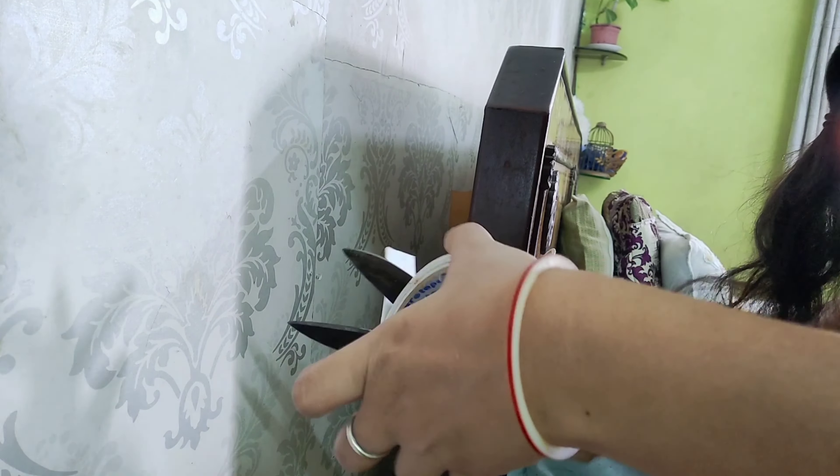This hook is very quick and easy. I bought it from the local market. I used a strong glue — first I used a double-sided tape, and then applied the hook.